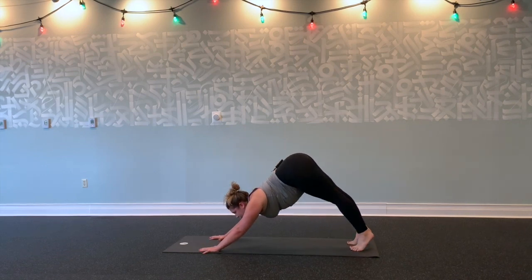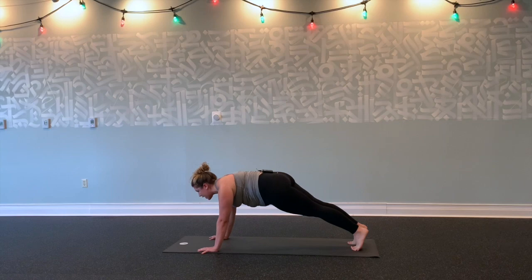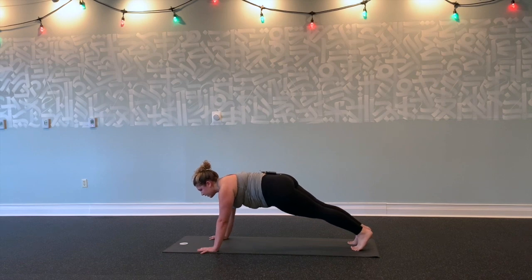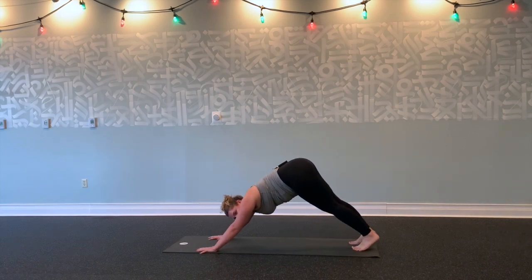On your next inhale, lift your heels, roll forward into plank—top of a push-up. Press the floor away again. Lift your gaze. Heels back, crown of the head forward. Stay here, breathe. Take two more breaths. Exhale, bend your knees, scoop your hips up and back into downward facing dog.